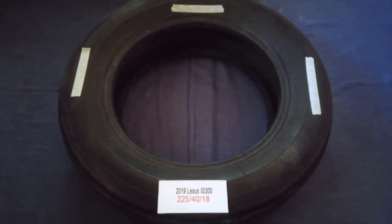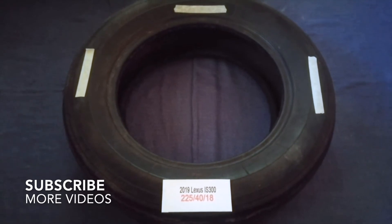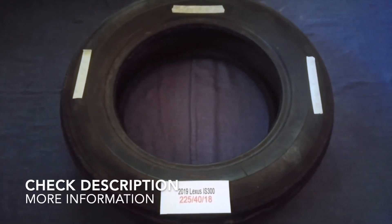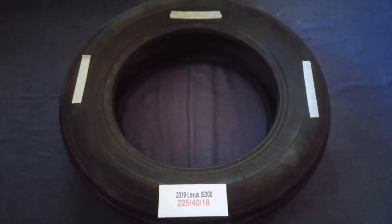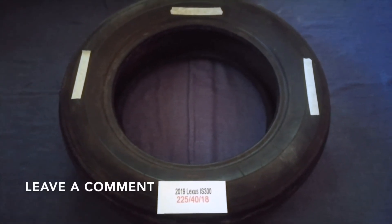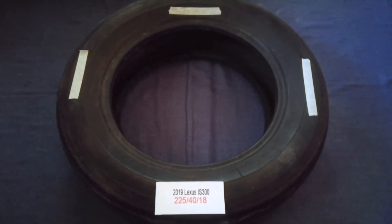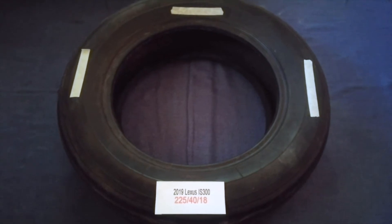Hey guys, welcome back. Today we are going to talk about the tire size for the 2019 Lexus IS 300. If you are looking for the tire size for your 2019 Lexus IS 300, I have already looked it up — just check the video description and I will try to leave the info there as well.